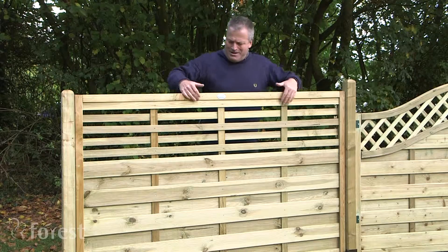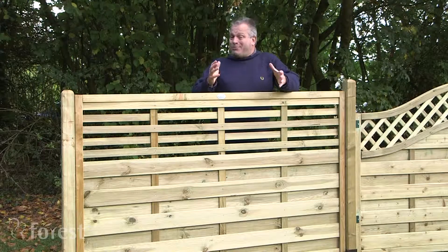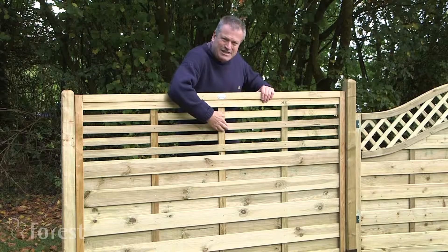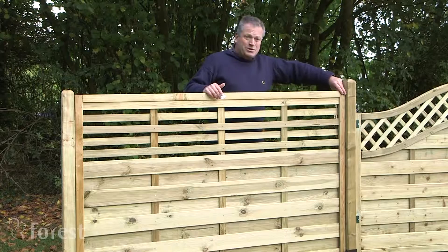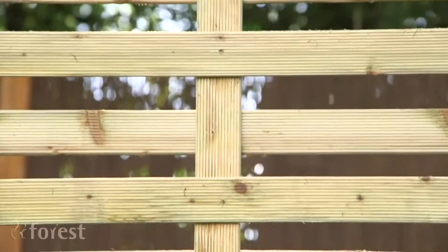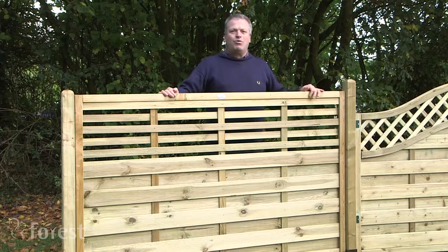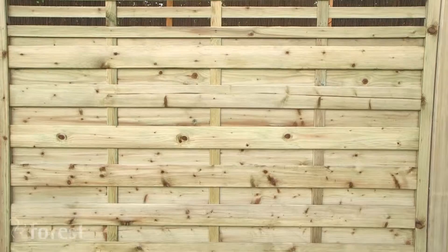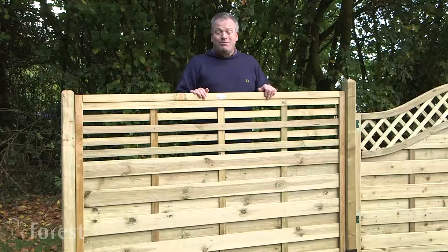Finally, the Kyoto. It's been pressure treated so it saves you time and money — you don't have to paint it at all. Really beautiful and elegant, bringing you the style of the East, or if you look at it another way, it's a nice contemporary panel. Beautifully smooth and incredibly tactile. It also has mortise and tenon joints, so it's very strong, and the horizontal strips have been rebated. It comes in two sizes: 1.8 meters wide, and either 1.2 or 1.8 meters tall.